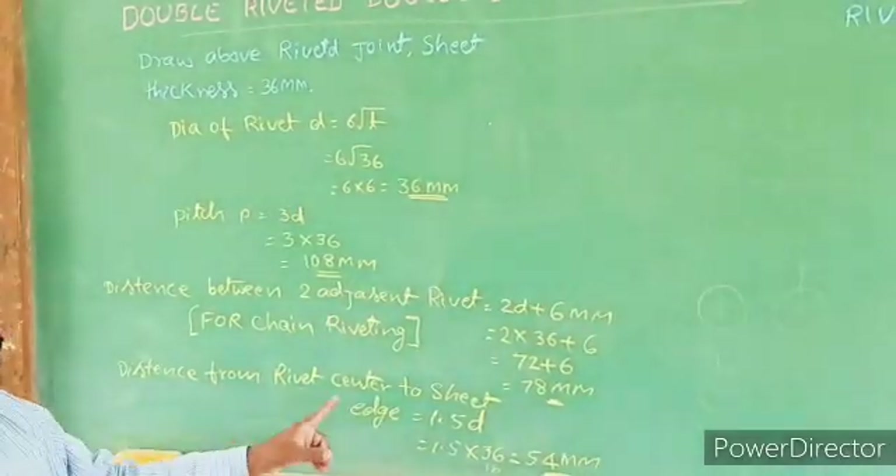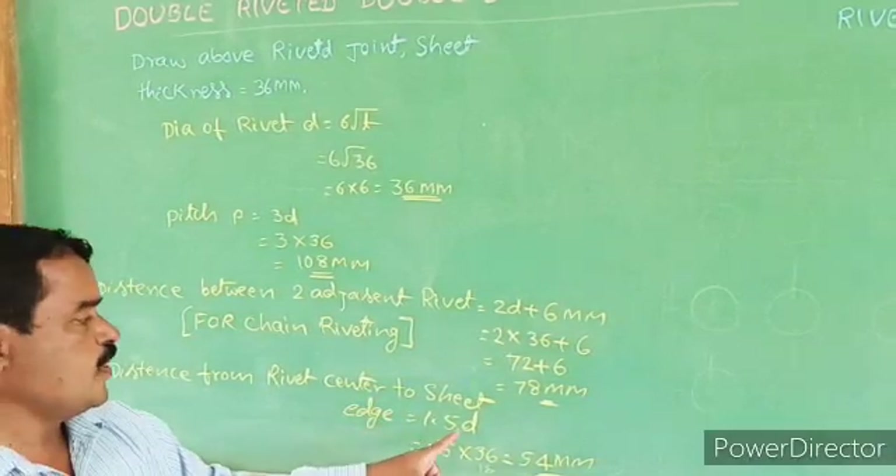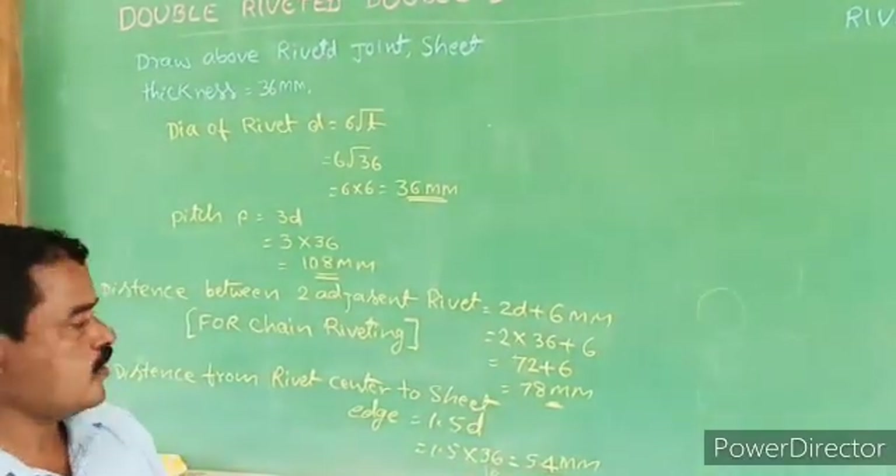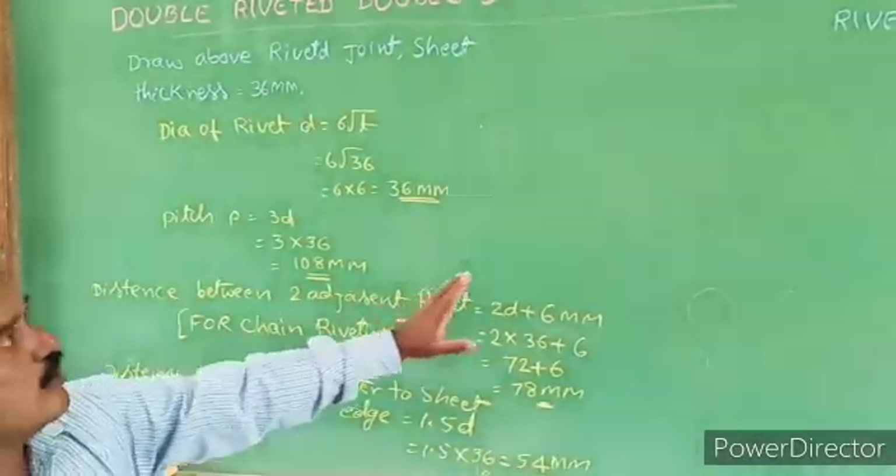Distance from rivet center to the sheet edge — you know already — is 1.5D. 1.5 into 36, that is 54 mm. These are required for drawing.